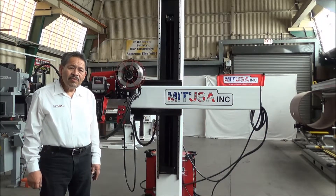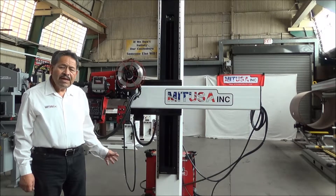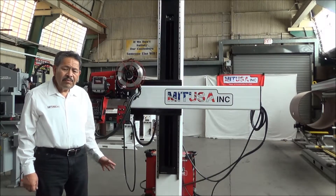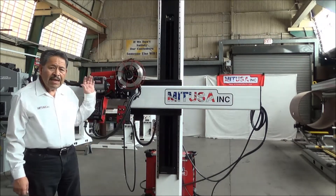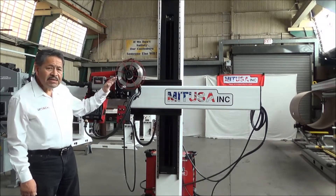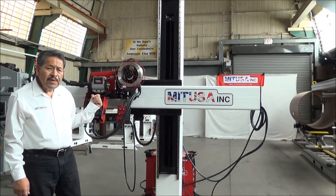Hello and welcome to MIT USA. My name is Leo Valerio and we want to introduce to you a manipulator that we developed. It's a small manipulator — it's six feet by six feet. It actually is powered on 110 volts AC. The boom can handle a weight of 500 pounds.